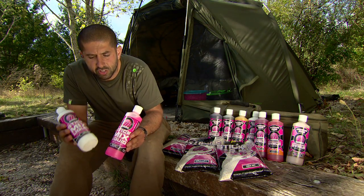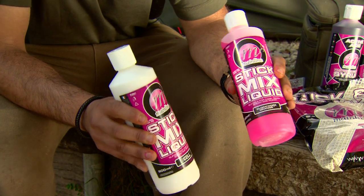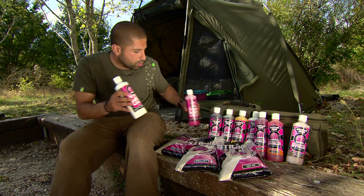These are new to the mainline range - this is the Cell One and this is the Clockwork Orange. The Cell needs absolutely no introduction, and the Clockwork Orange, if you're looking for a little fruity liquid to add to stick mixes or fresh to the outside of a PVA bag, that's definitely one worth a try.